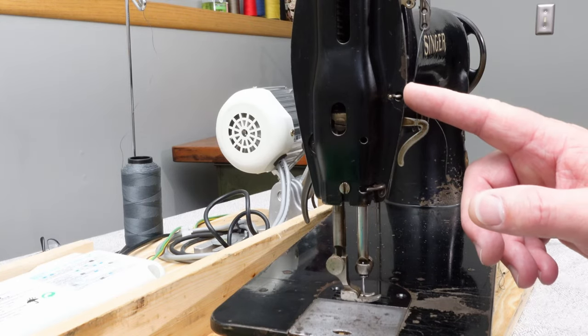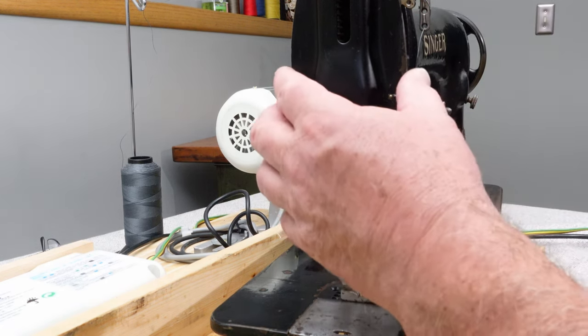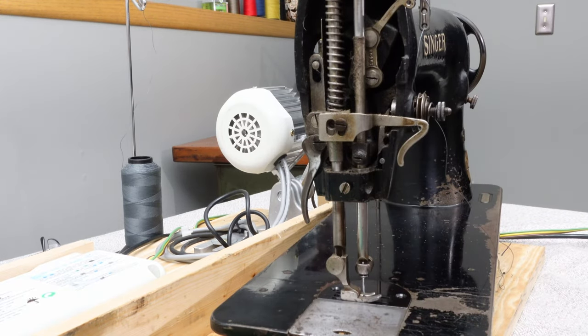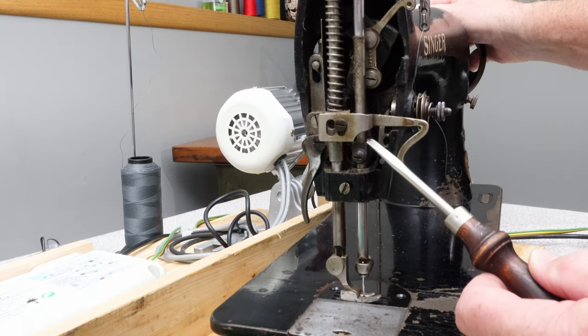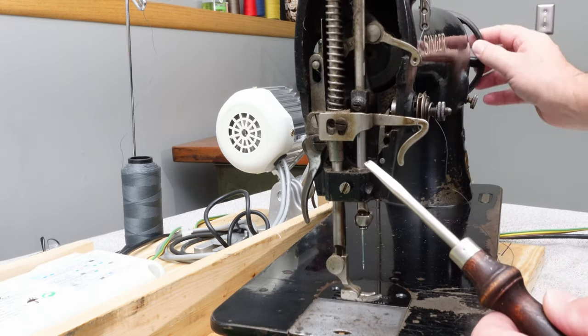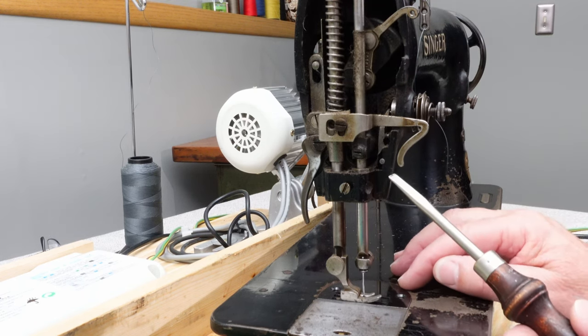Looking at the side of the Singer 3115 — there are two screws you can loosen to get at your needle bar if your timing is off. Just remove this cover, and you'll see a screw going into a collar which tightens your needle bar to the mechanism that moves the needle bar up and down. That's how you time the 3115.